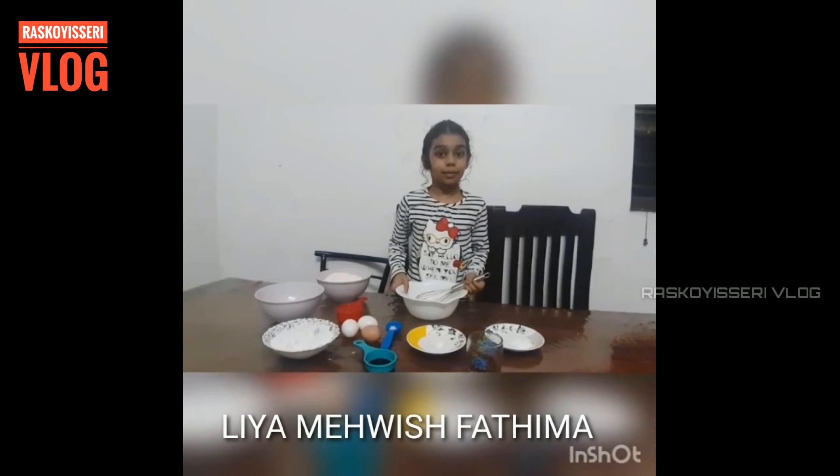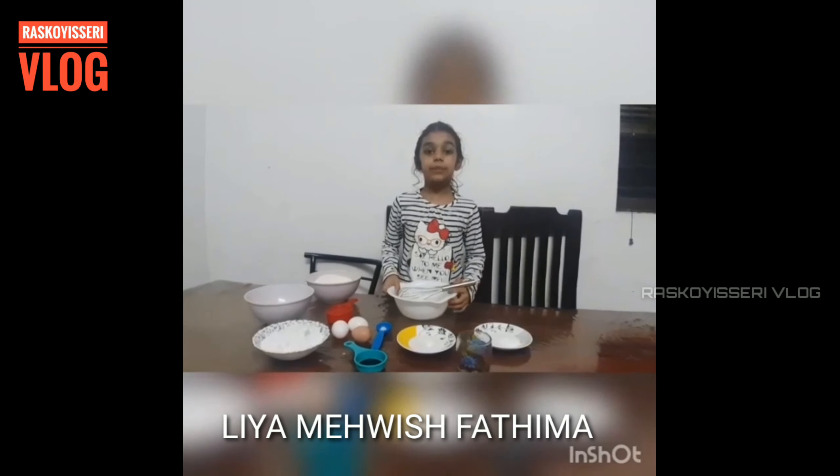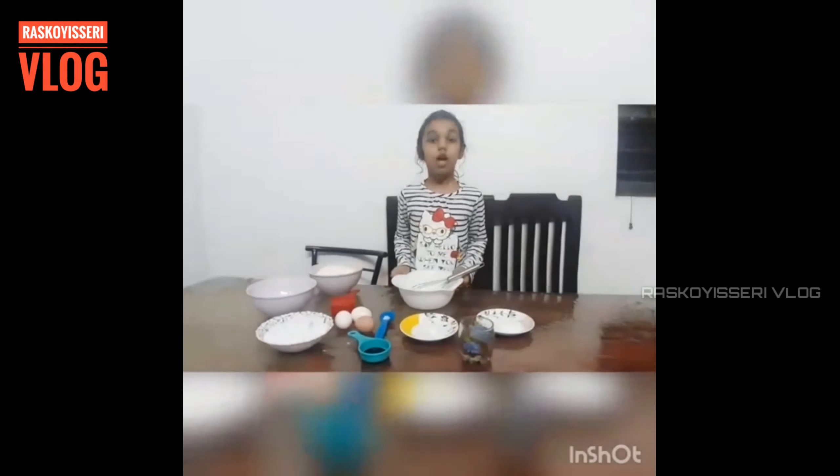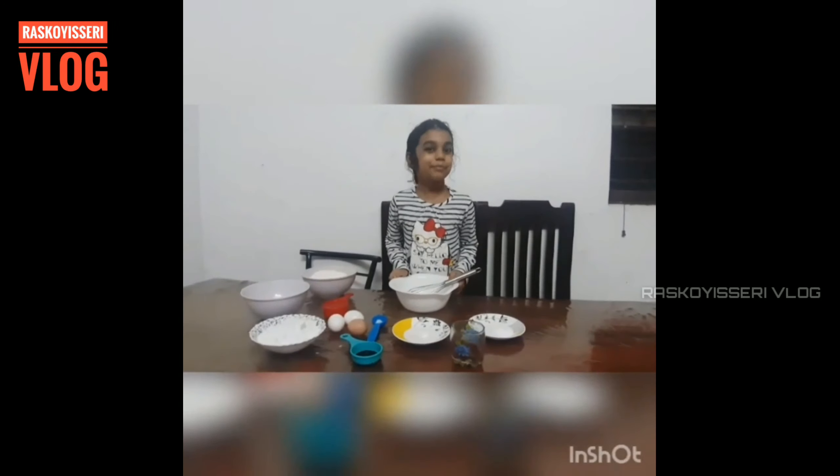I am Leah Mahavish Fatima. I am studying in 3rd grade in St. Joseph Anglo-Indian School. Today I am going to make Marble Cake.